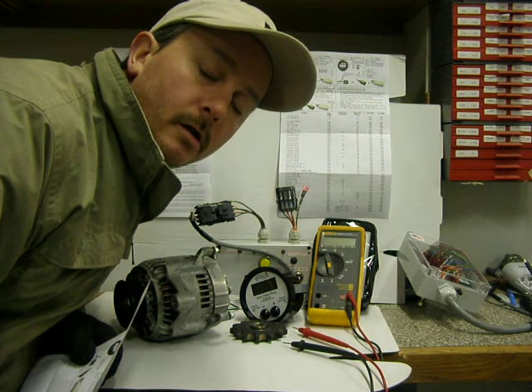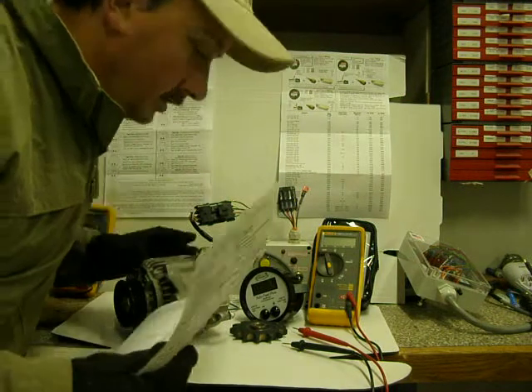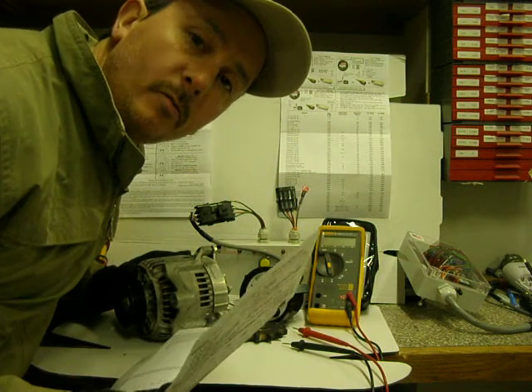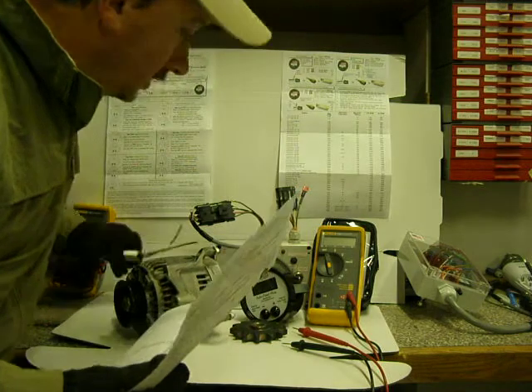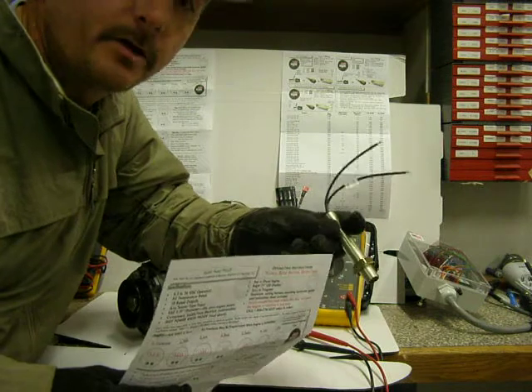Hi everybody, Curt at Electronic Solutions again — AutoFeed Plus. This time, this is segment number four, and I'm going to be talking about the end of the mag pickup and alternators.